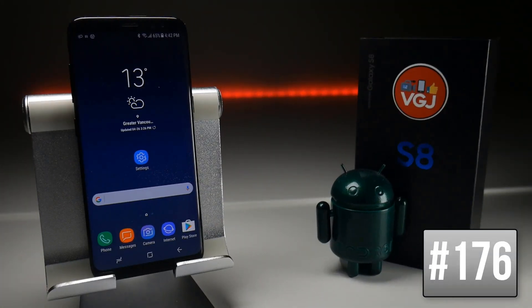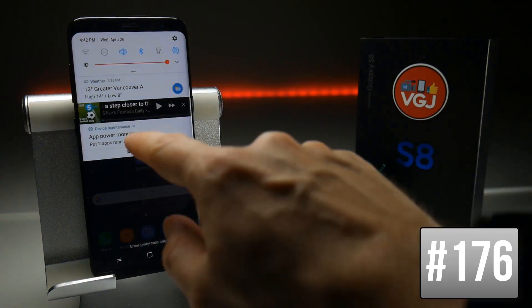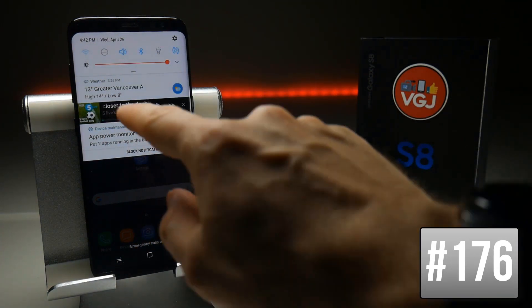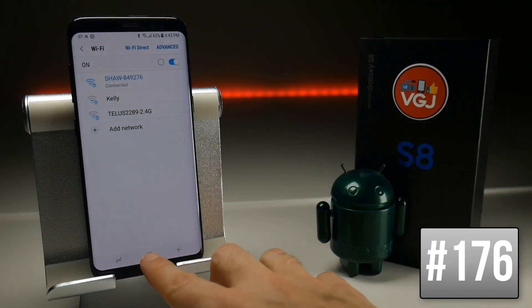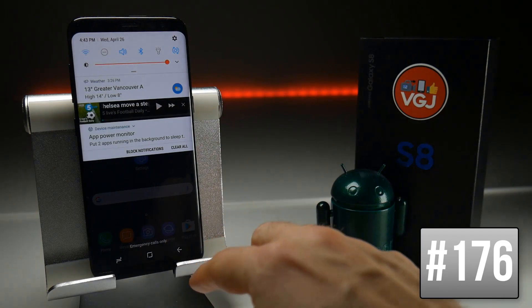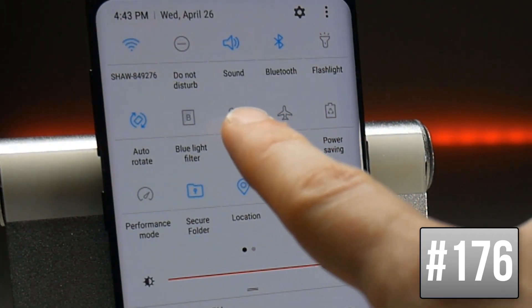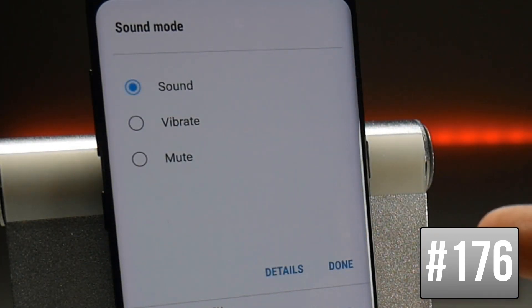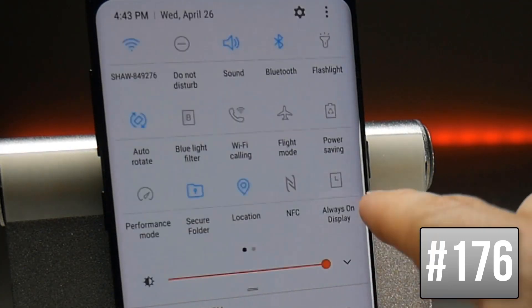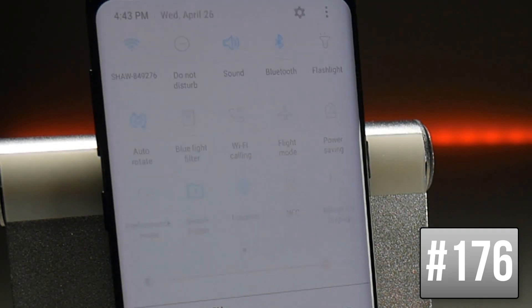I've already talked about the double function many quick settings have — for example on Wi-Fi you can tap to turn it on and off, or long press to go to the dedicated settings screen. But some actually have triple functions. Swipe down on notifications then swipe down again to get the settings, and tap on the words to get a mini preview settings. For example, tapping on Sound shows options for changing sound mode, and tapping on Flashlight gives different brightness intensity levels. Tap the words on each setting and see what you can find.